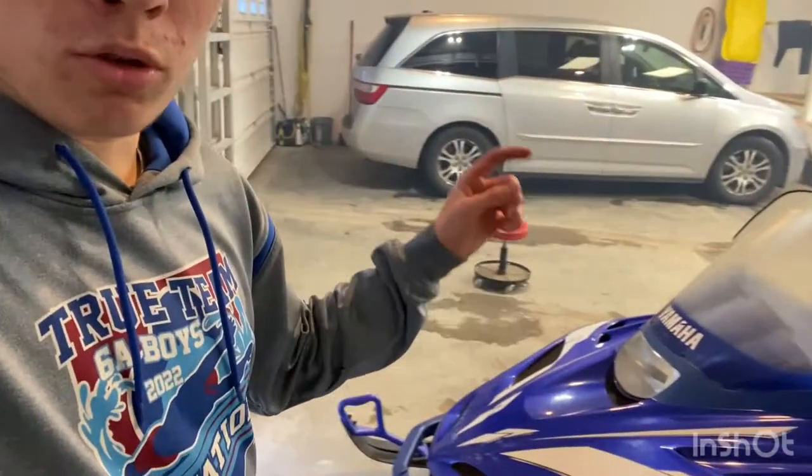Just an amazing sled overall. If you guys are ever in the market for a snowmobile and find one of these, I would definitely recommend it. Not just this specific snowmobile though — the SRX, the SX, 600, 700, it doesn't matter. These Yamaha triples are amazing snowmobiles. So yeah, I think I'm going to end the video off here. Hope you guys enjoyed it. Did a little testing of the snowmobile, did a little garage update. It's kind of hard to breathe in here right now, but that's okay. We'll see you guys next time.